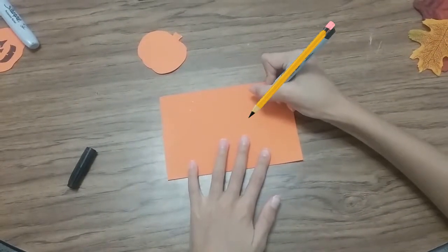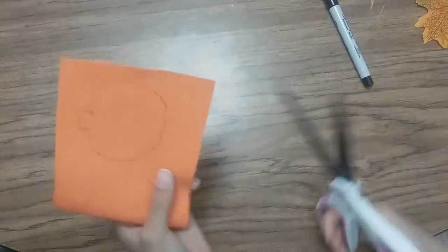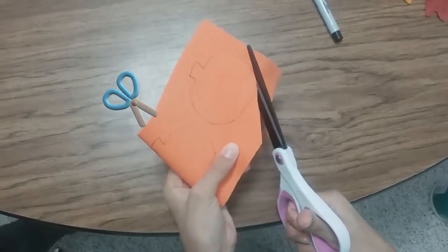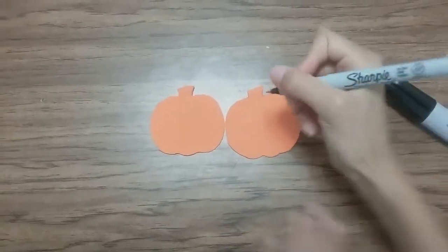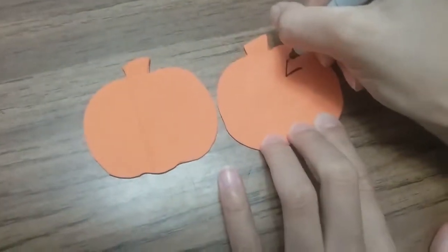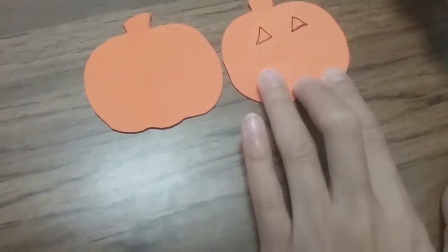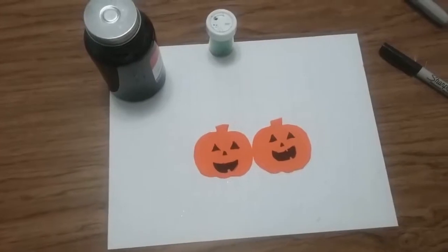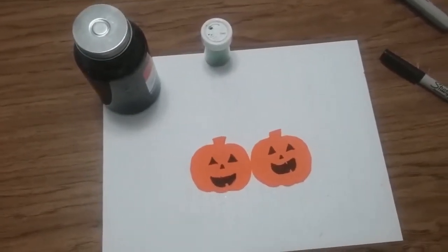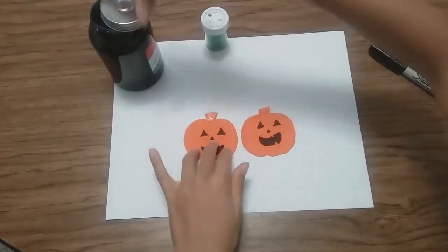First you're going to draw your jack-o-lanterns and then you're going to cut them out. Now let's draw our faces — not all faces are created equal so you might have two different shapes. Here are my pumpkins. I'm going to add a little glitter — you guys don't have to do this though. Just add a little glue and some glitter and you'll have a glammed up scarecrow face.